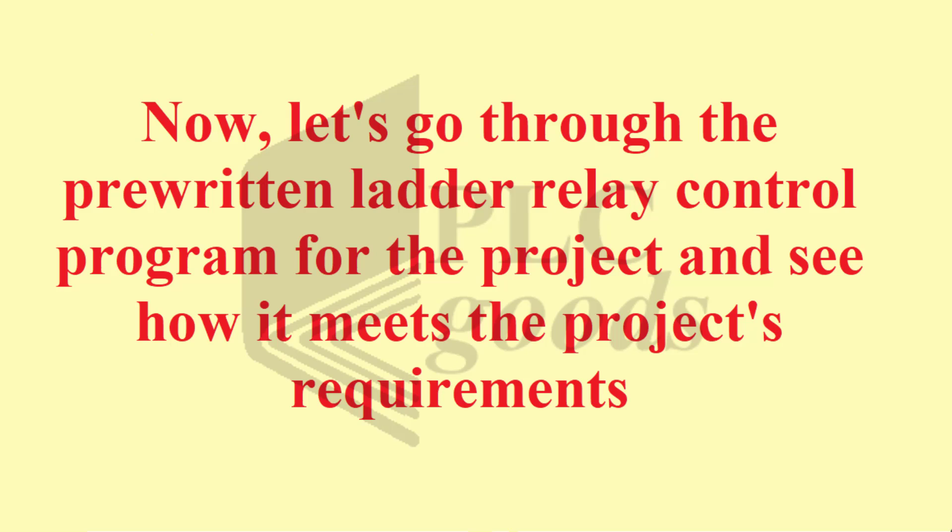Now let's go through the pre-written ladder relay control program for the project and see how it meets the project's requirements.